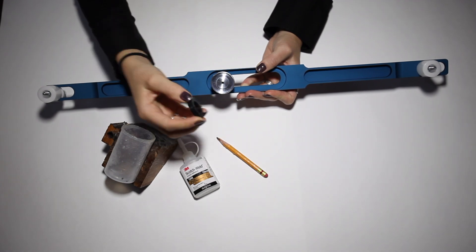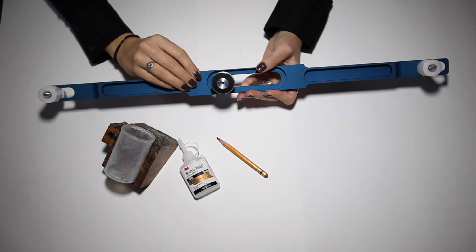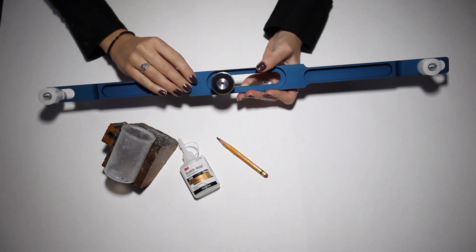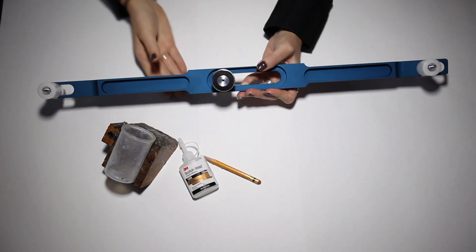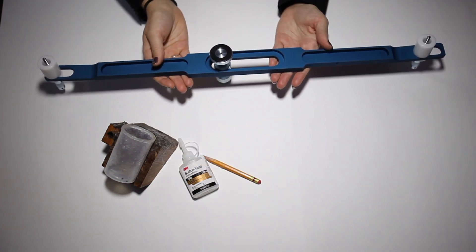Insert your seal with the numbers down so that the smooth side of the seal is facing up. Ensure that the seal is laying flat. Use your pencil to trace the seal in its seat. Lie flat and let sit to dry for 30-60 minutes.